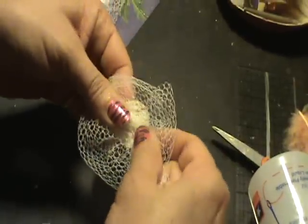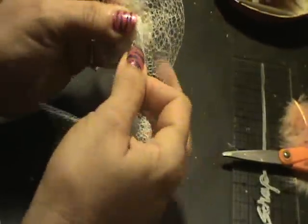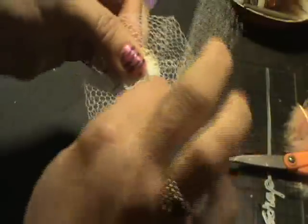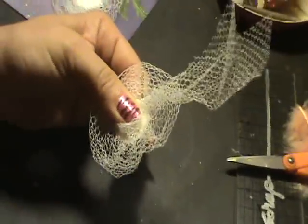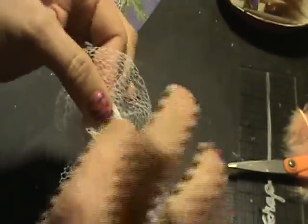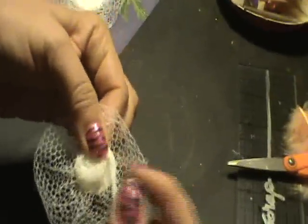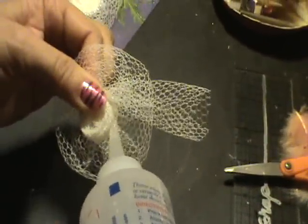All I've done is just keep putting glue, keep twisting. This glue dries clear so you don't need to worry about the glue showing.